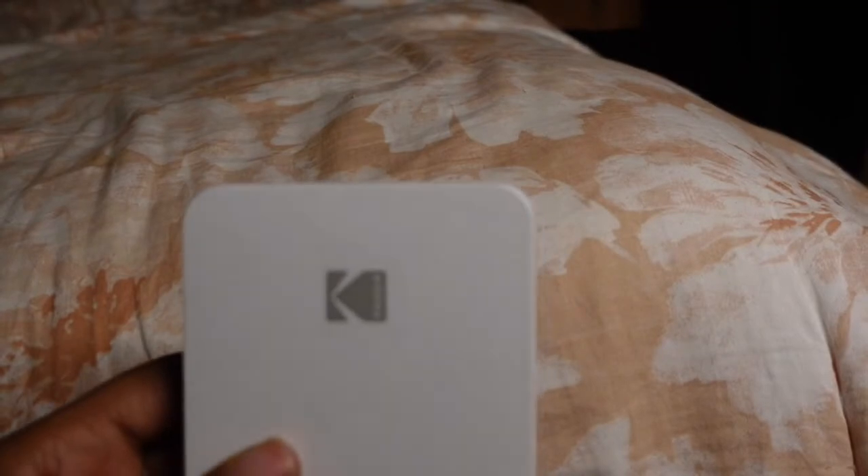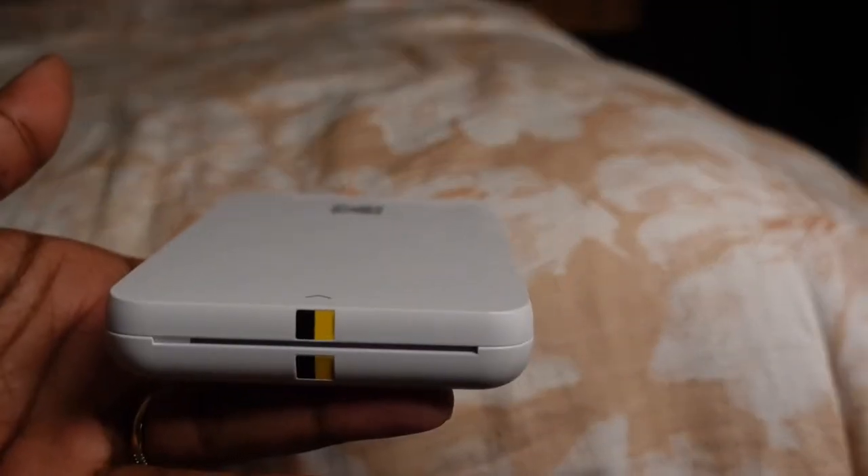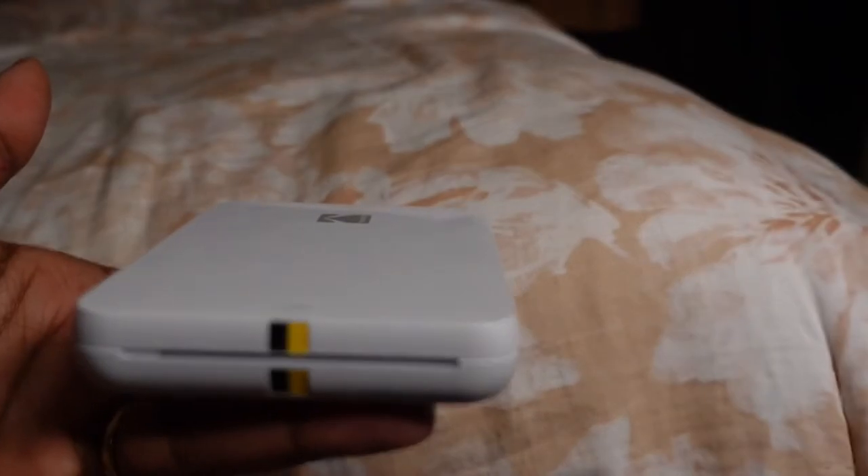When the light is white that means it's charged; when it's red that means it needs to be charged. Once you do that you're going to have to connect your phone — you need to add the app on your phone to be able to print out your pictures.